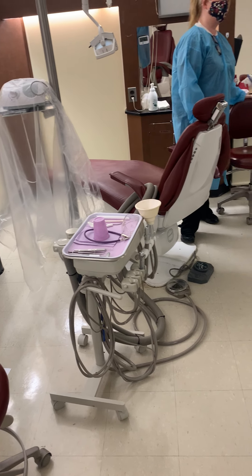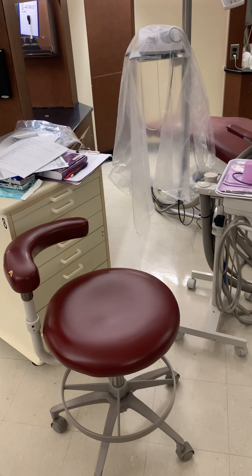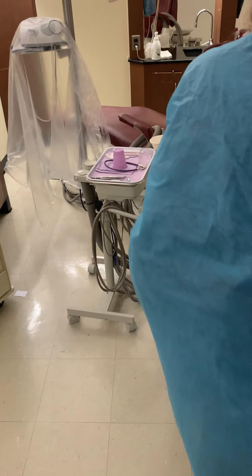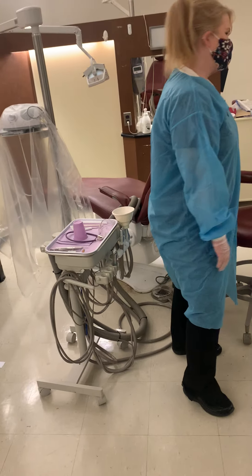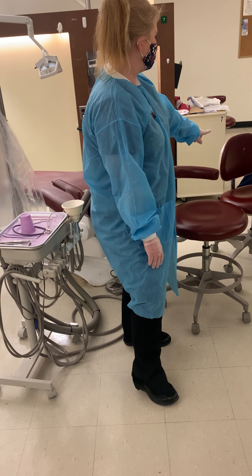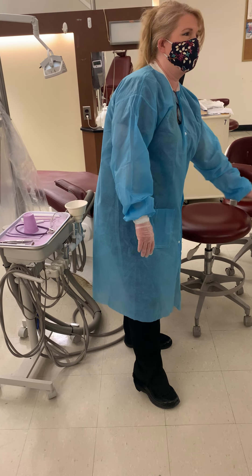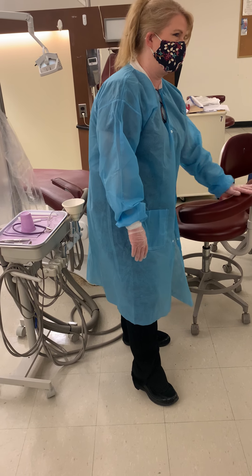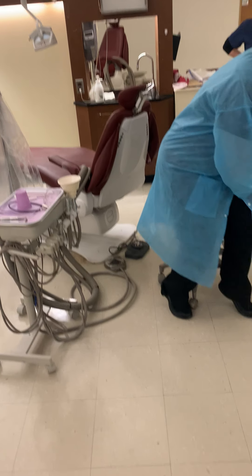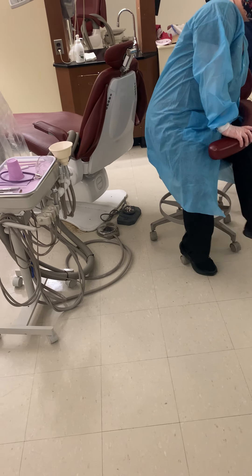This is an operator's stool, and that's a dental assisting stool — they're called stools, not chairs. They look a little different: an operator's stool just has a back, while a dental assistant's stool has an abdominal bar. This is called an abdominal bar. When a dental assistant sits here, they sit back and the abdominal bar comes across.